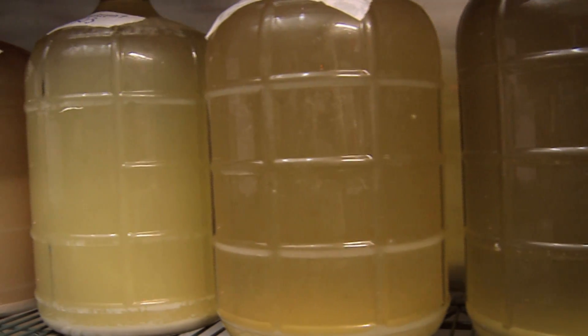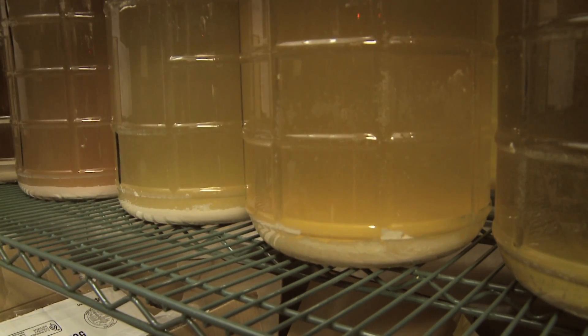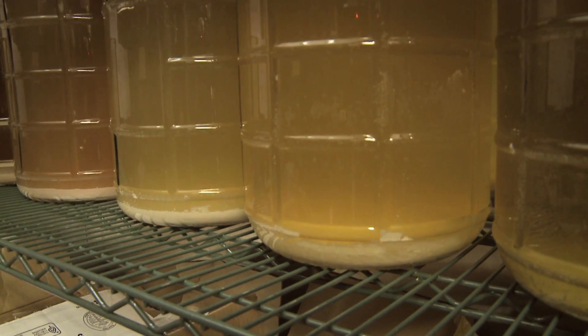Usually we ferment whites at about 66 to 70 degrees for about four days, and then we move it into a 55-degree cooler that's dark, and we let it progress from there for probably two to three weeks.